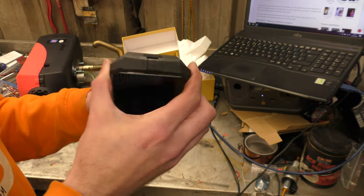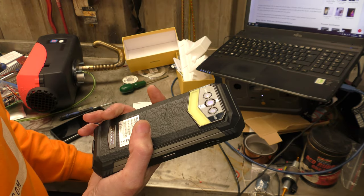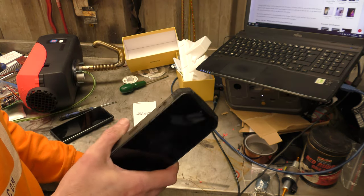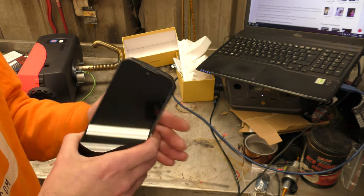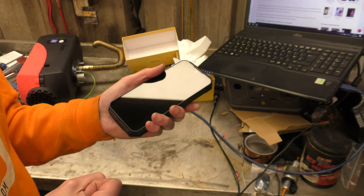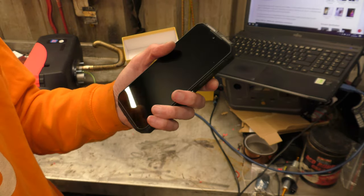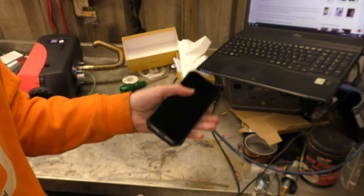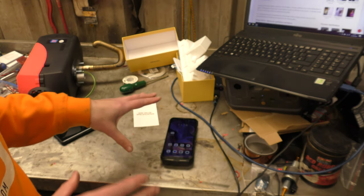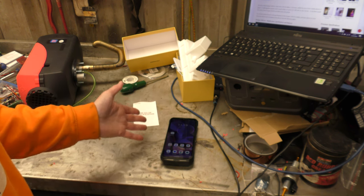I would aim this phone more at couriers and delivery drivers rather than Doogee's rugged outdoor positioning. I've spoken to a few people about that — asked if they'd take a big heavy phone like this camping — and they said absolutely not, it's far too heavy. They're more likely to take a normal phone and a foldable solar panel, which is light and can charge your phone in the sunshine during the day. Not carry this weighty monster.